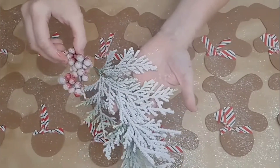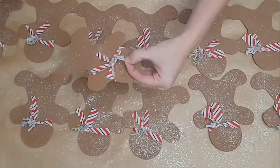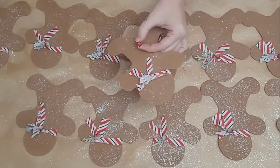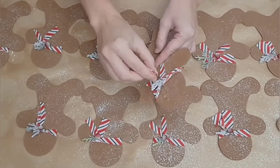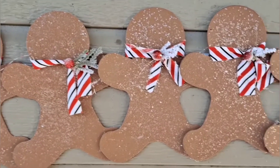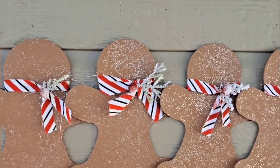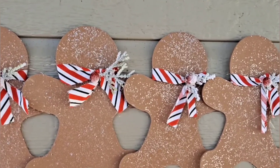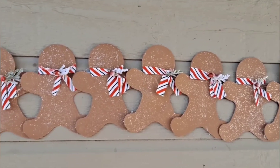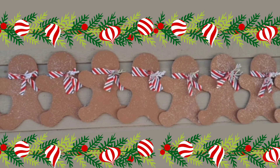Once that is done, embellish however you like. I grabbed some spare berries and greenery from my stash, cut them into tiny little pieces, and glued them right on top of those scarves to add a little something. I think they are absolutely adorable. I attach this garland by putting a rolled-up piece of scotch tape between each arm to attach them together. That way at the end of the season I can simply take it apart — it makes it easier for storage. I can stack them all up, put them in a Ziploc bag, and just reattach them next year. Here's what this looks like — I hope that you like this idea.